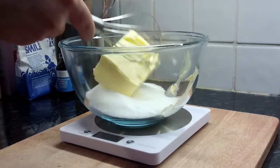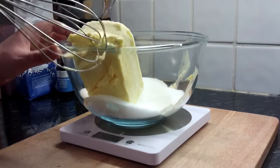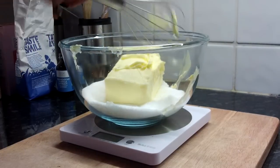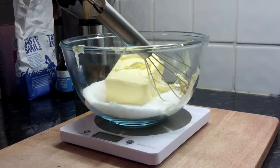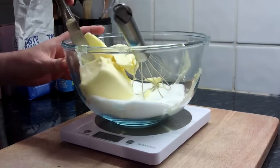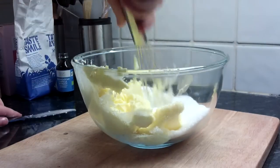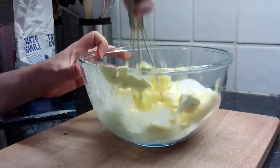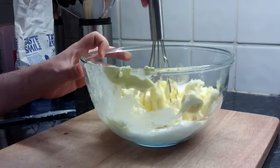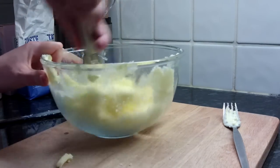250 grams of caster sugar — okay, done. Wait, I haven't checked how much cake this makes. It doesn't say. We're going with the instructions. Next: 250 grams of butter. Done.